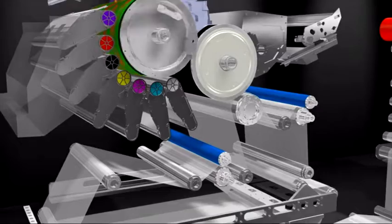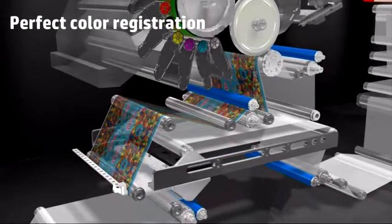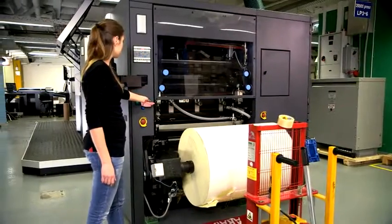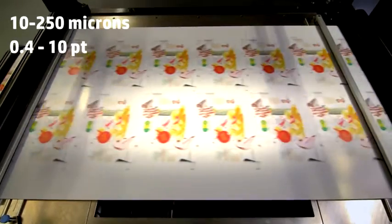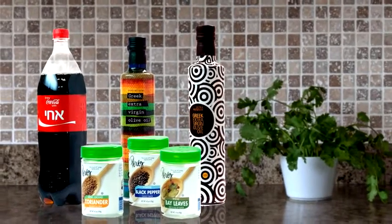Quality is consistent throughout the job, even from the first copy, thanks to HP Indigo's perfect registration, even on heat-sensitive materials. Print on a broad media gamut, from 10 microns up to 250 microns thick, enabling a wide range of labels and packaging applications.